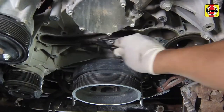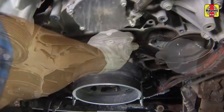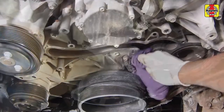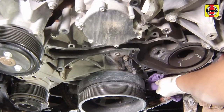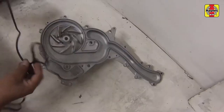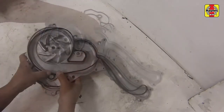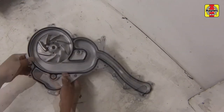Before installation, thoroughly clean off all debris from the gasket mating surfaces using a wire brush. Then use a rag saturated in brake cleaner to provide a final clean finish. Ensuring that the pump mating surface is clean, install a new gasket into the groove along the pump sealing surface.